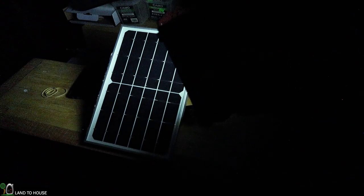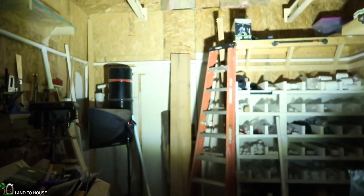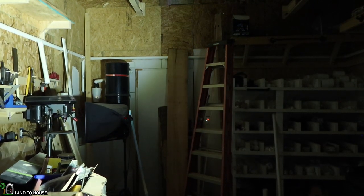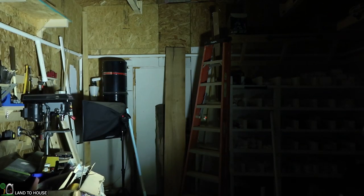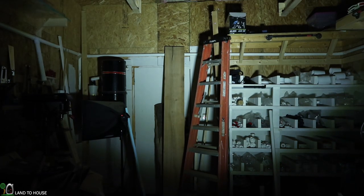One thing — if you shine this light on a solar panel, it dims it really low. Let's go ahead and see what this looks like in the shop with all the lights out. You can see that it is nice and bright. Let me turn that panel away so it's not interfering. I kind of like how it is a circular shape here instead of a square like you see on the box. That works out quite well indoors.